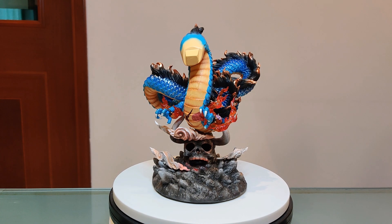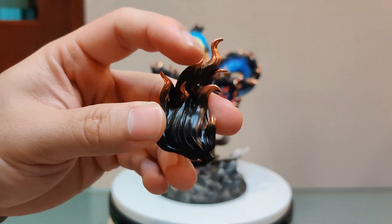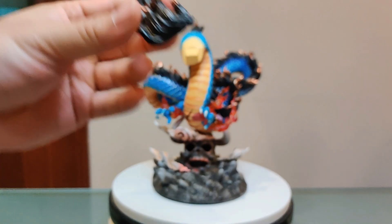The second-to-last body part is the tail — it's another beautiful mane-like hair piece with all the tips beautifully painted. I'm just going to add that onto the body and see how it looks.